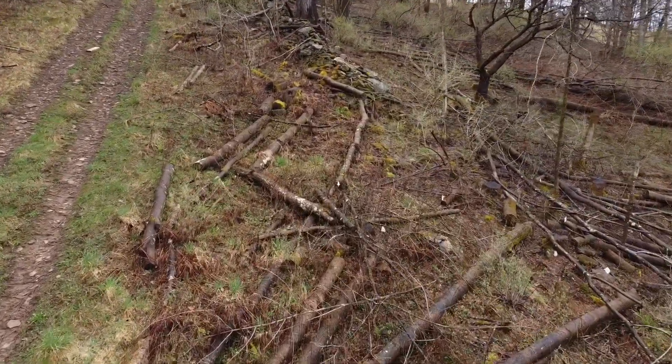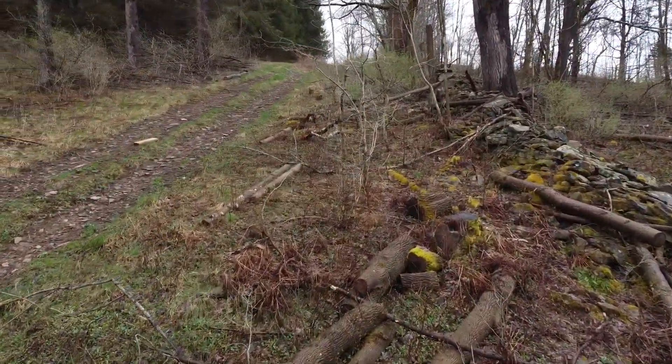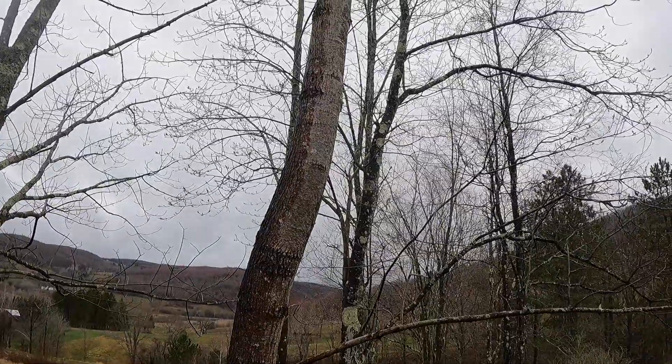Around here it's almost impossible to practice successful coppicing without major investments in deer and rabbit protection. We're not unreasonably optimistic about how well this experiment will work out, but these trees are going to die soon anyway, so I don't see any harm in trying.